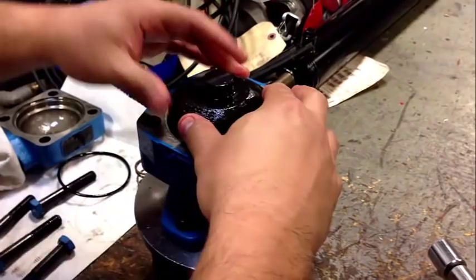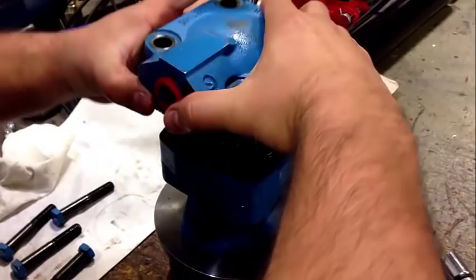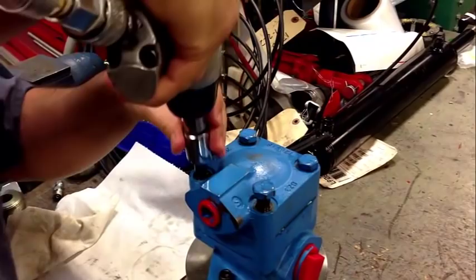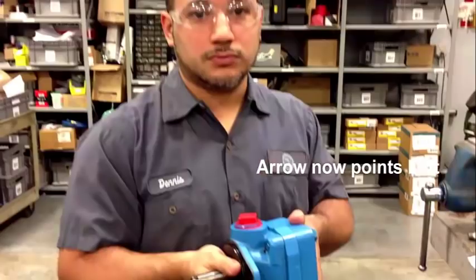Assemble the unit as we took it off. Set the torque wrench and torque the bolts to factory settings.